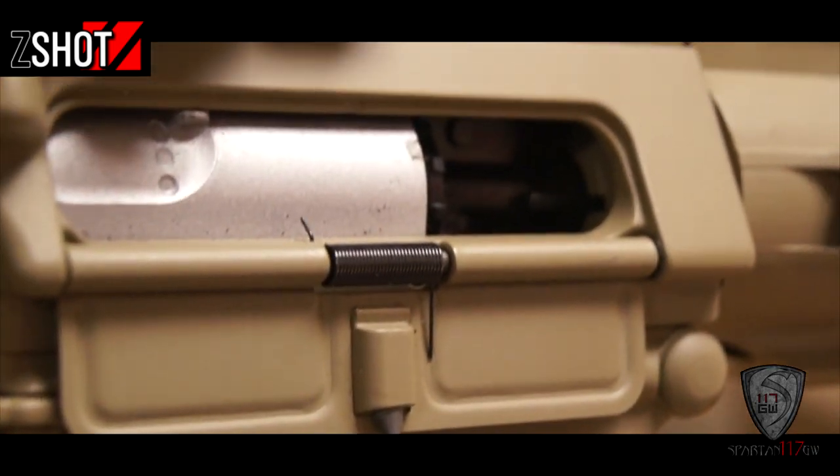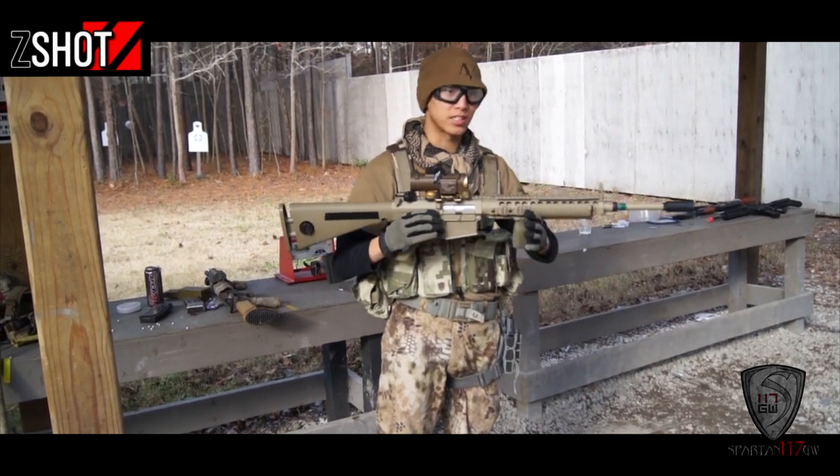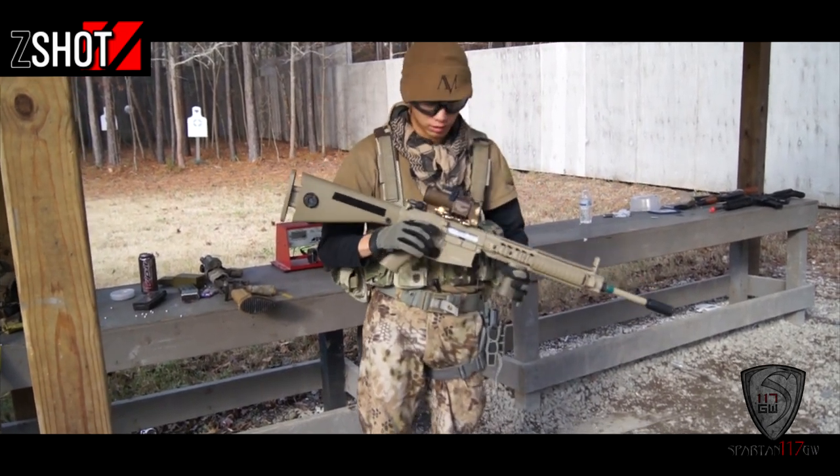They worked with Knight's Armament a lot. They'd send a prototype there, they'd make a couple modifications, they'd send it back and forth. Both Knight's Armament and Z-Shot wanted this thing to be as accurate as possible to the real steel version.